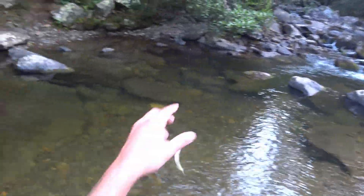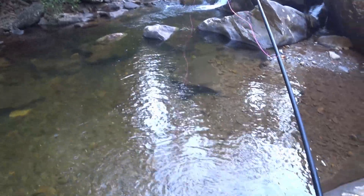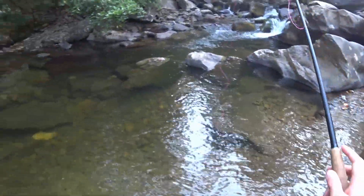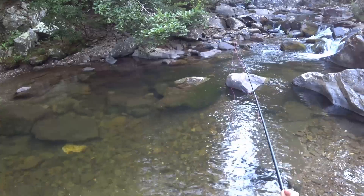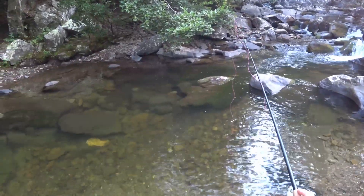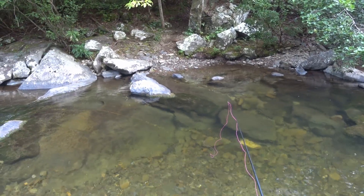That's a chub. If you have a creek in your yard that just so happens to be filled with sunfish, it's good for that. You can bow and arrow cast into the only large pool in your creek and catch some sunfish, which is fun. If you're coming out to do actual fishing like this, this isn't so fun.